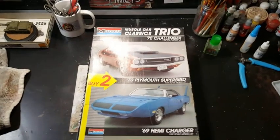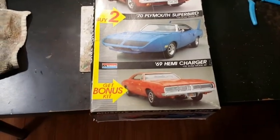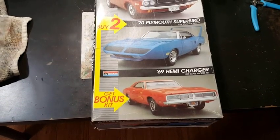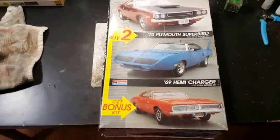So there you go — a '70 Challenger and a '69 Charger for my Mopar group build entry. You guys take care, have a good week. Bye bye!